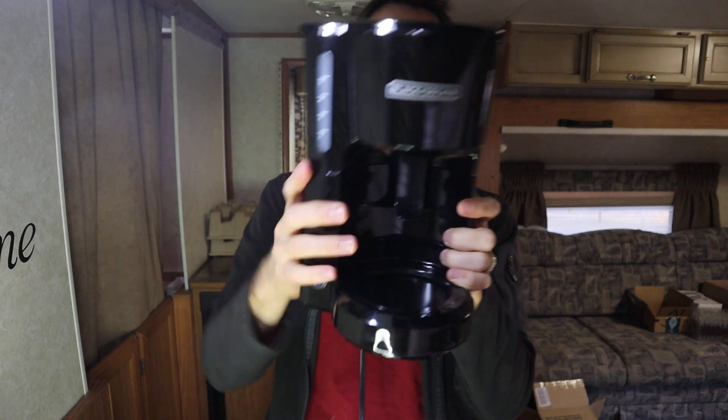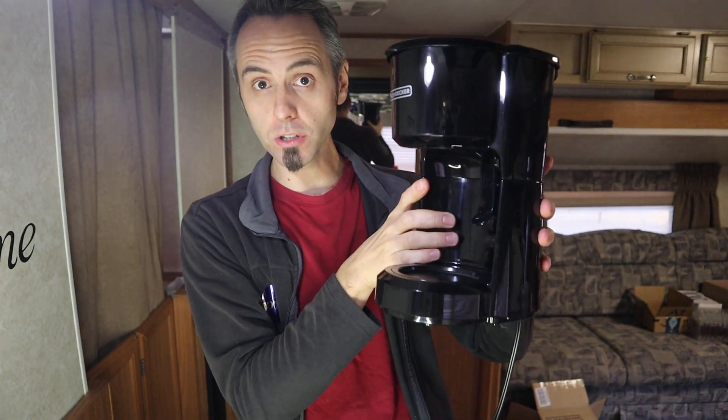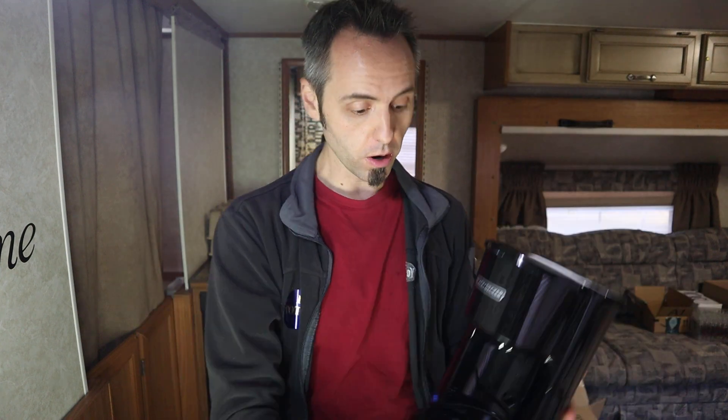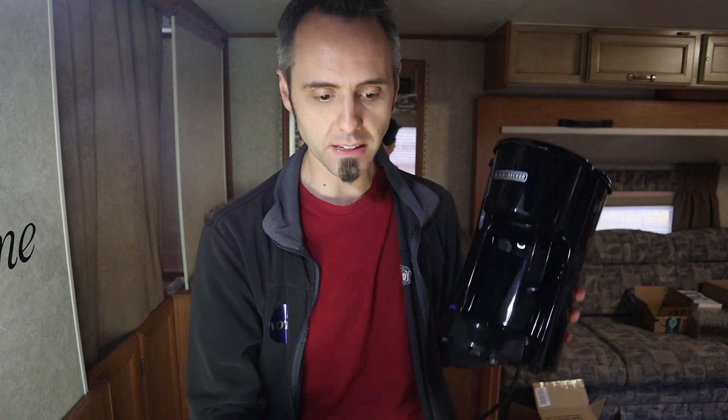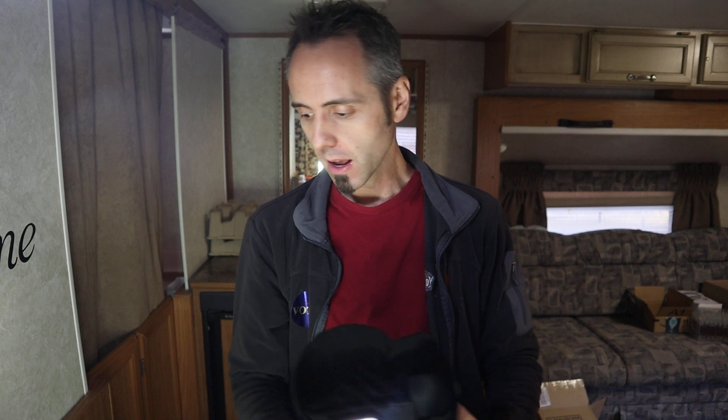All in all, I'd say it looks like a decent coffee pot, but I'll have to run some tests on it. I'll let you guys know down in the description below. I'm going to read other people's reviews about it — click the link and check it out on Amazon because somebody may have already answered the metal filter question. So click that link in the description below if you want to find out more information.